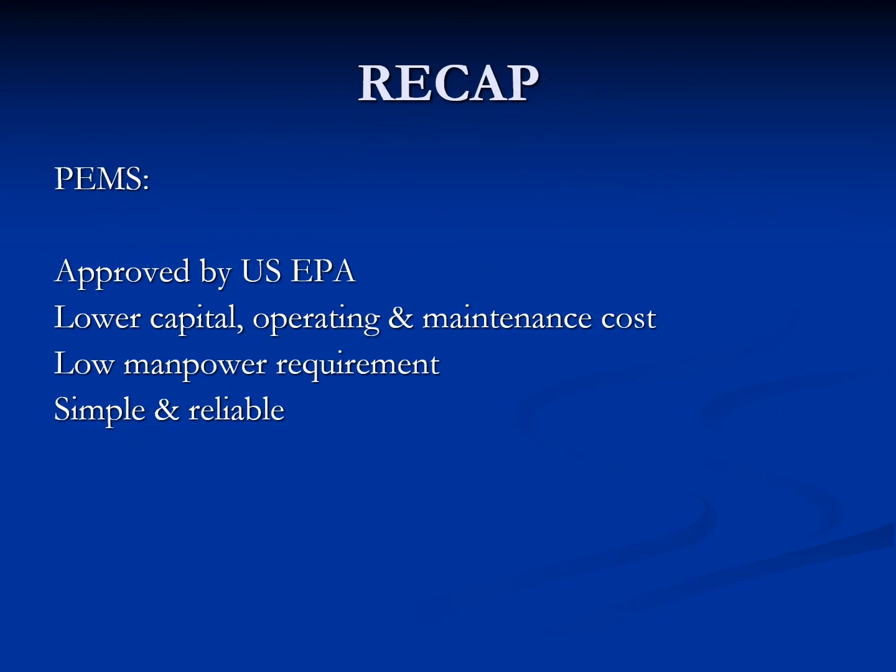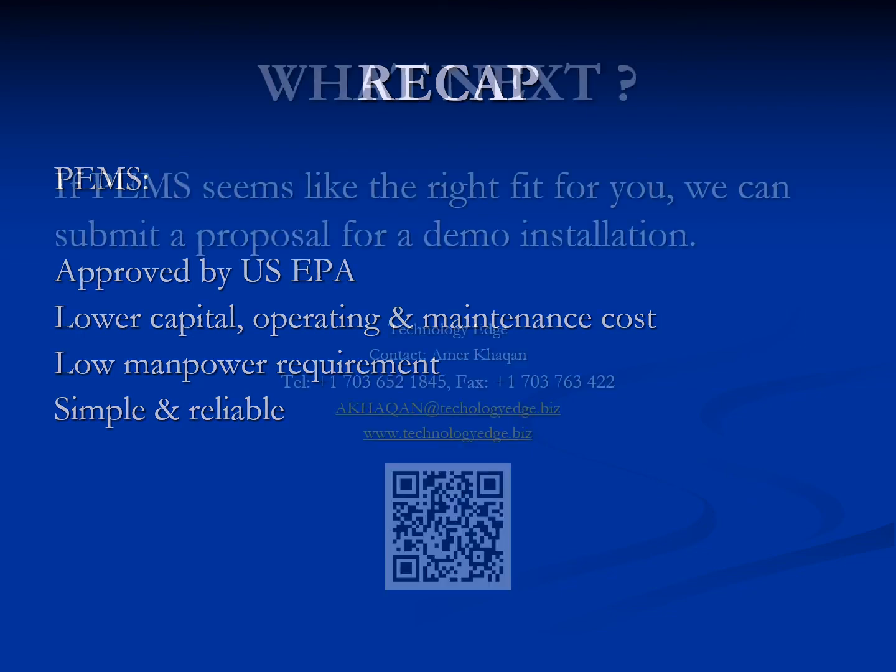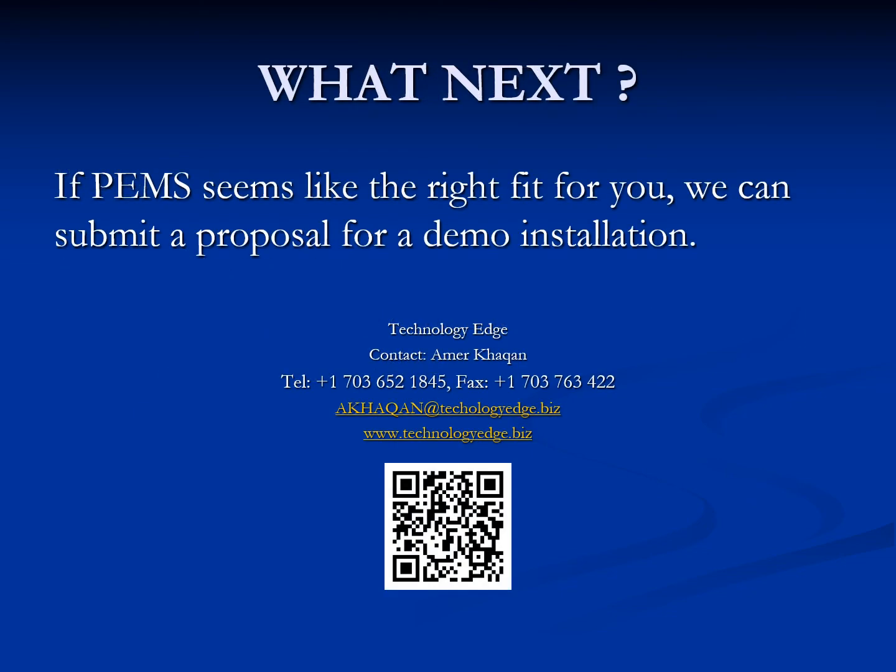To recap, the PEMS is approved by the USEPA. It has lower capital, operating, and maintenance cost, low manpower requirement, and it is simple and reliable. If PEMS seems like the right fit for you, we can submit a proposal for a demo installed at your site. Please contact us for more information.